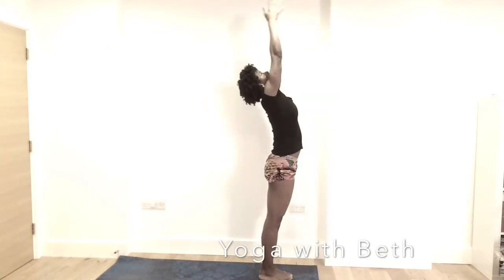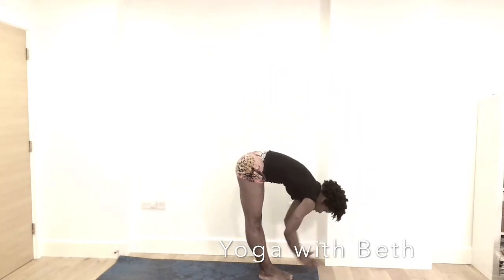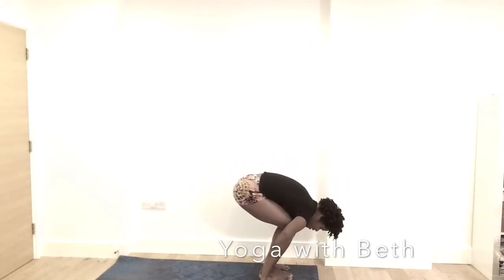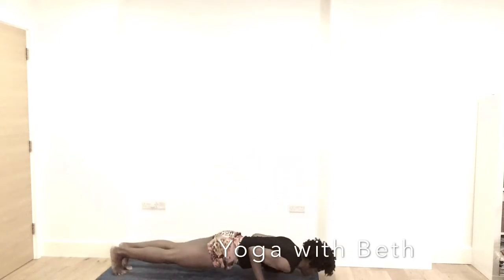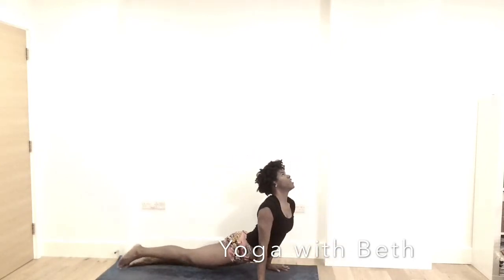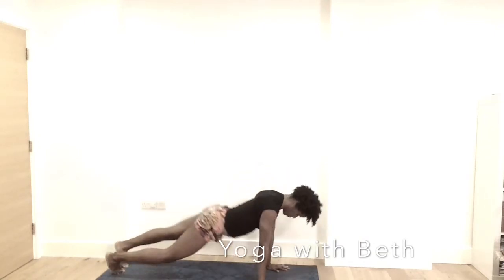Tracing that midline. Exhale, forward fold. Inhale, lengthen. Place the hands on the mat, bend the knee. Step back or jump back — optional. Inhale, up dog — this is more advanced; you can take baby cobra. Exhale, downward facing dog.